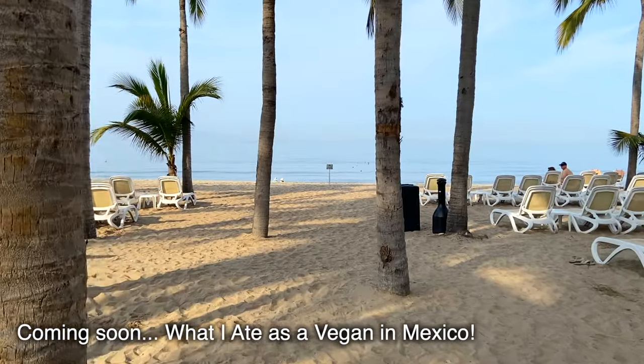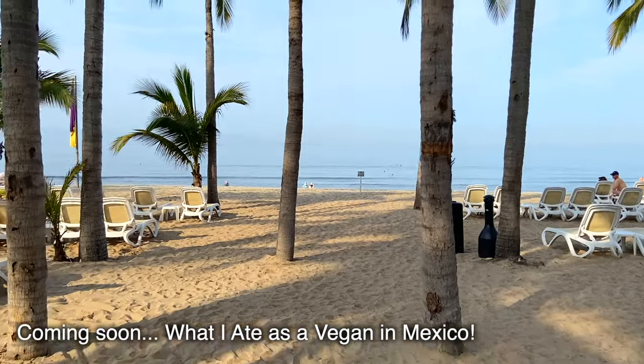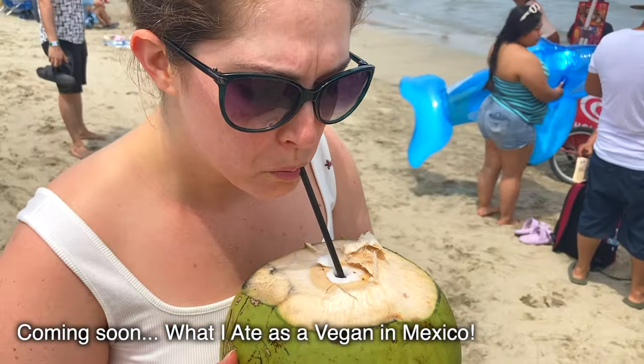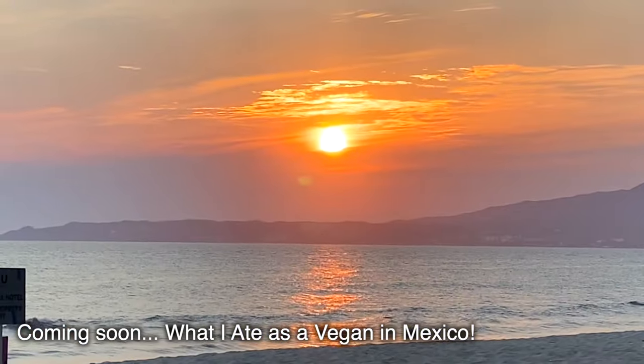I could not be more excited. It's been about 12 years since my last trip to Mexico. So excited to just get away for a week, park my butt on a beach, tan, drink some drinks, read a book and just chill for a week. It's going to be so good.